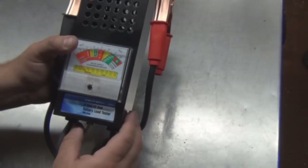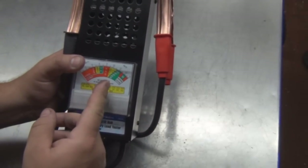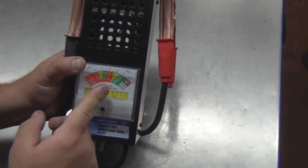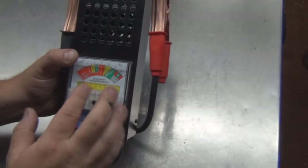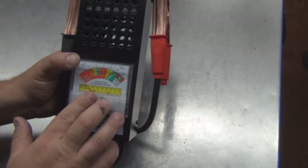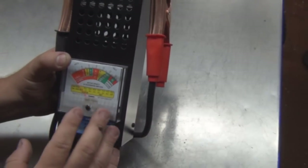Five seconds should be more than fine. Whatever it draws the battery down to — 600 cold cranking amps, 200 cold cranking amps — that's where you want to be. Now if it goes to 'weak,' the battery is weak. And if it goes to 'bad' — weak or bad, both — I'd replace it. But if you're in the green, you're fine.